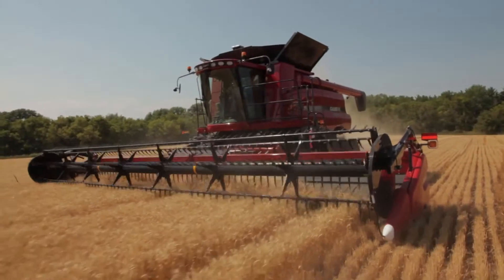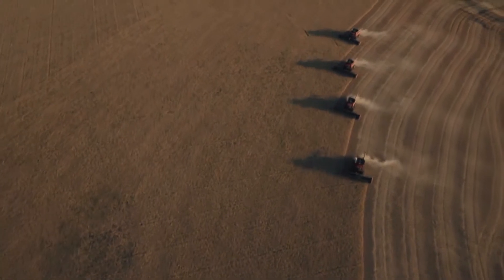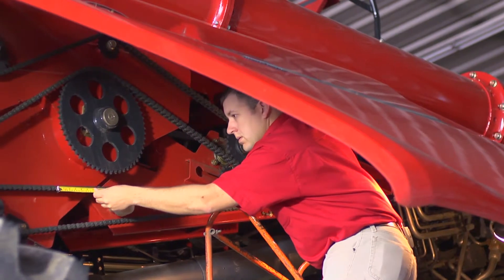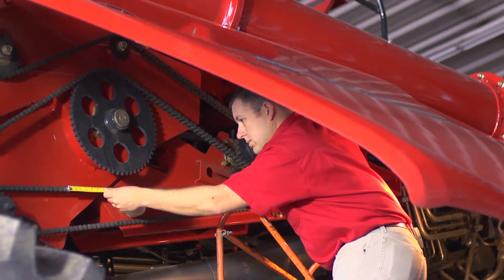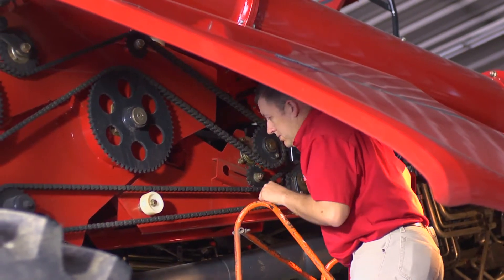Drive chains and belts work hard on a combine, and proper maintenance is crucial for a reliable operation. First, check the chain tension and measure the chain to determine wear. Chains that measure more than 3% longer than the original chain length may need to be replaced. Check your operator's manual for further direction.